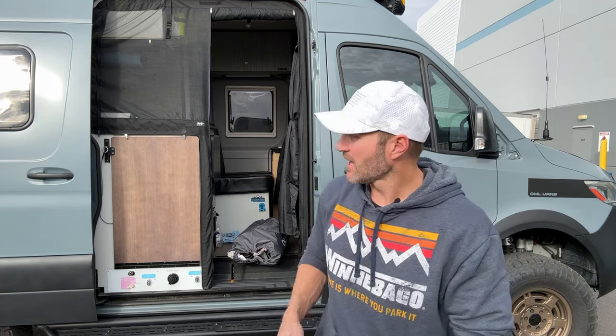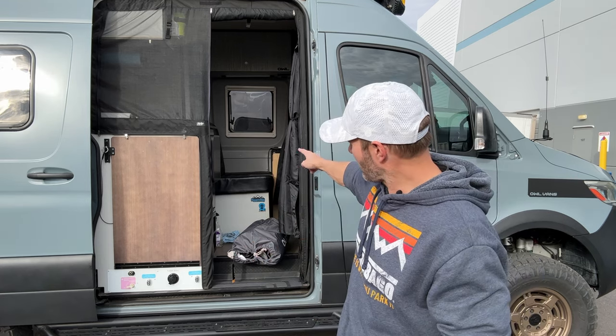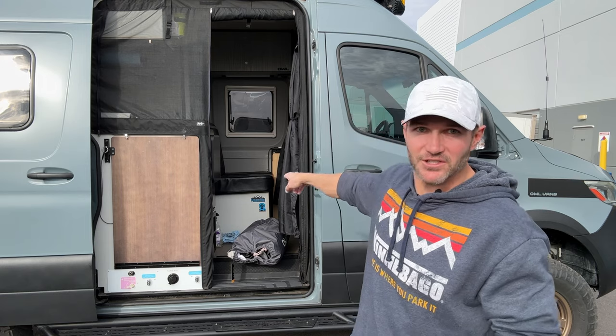Behind me is a fairly typical 144 adventure van, and this really applies to any length of van. But with a 144, you are severely limited on space. The number of people you can sleep — this is actually a 2020 Revel — you have a bed that the bench seat kind of turns into, but that was taken away with future models. So what do you do? You've got maybe parents and some children or a friend that you don't want to share the same bed with, and we've got a solution today.